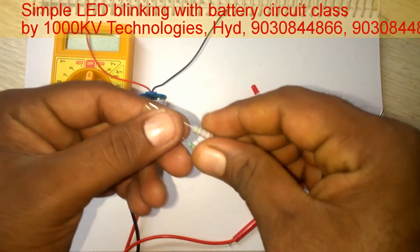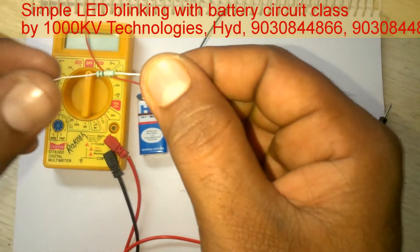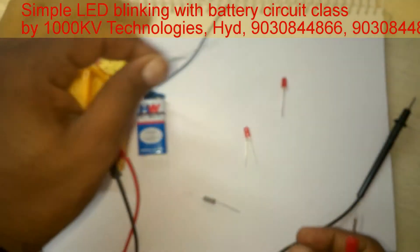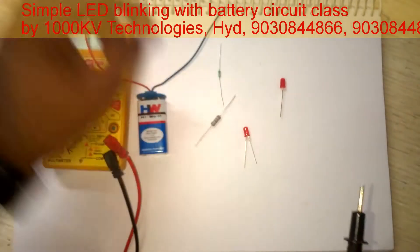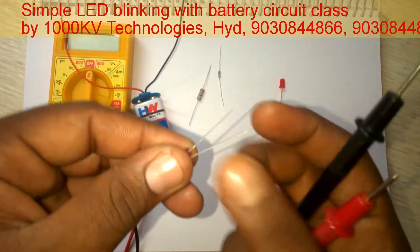These two are the resistors. This first one is a 10 kilo ohm resistor — brown, black, orange. And this is a 220 ohm resistor — red, red, brown. And these are LEDs.